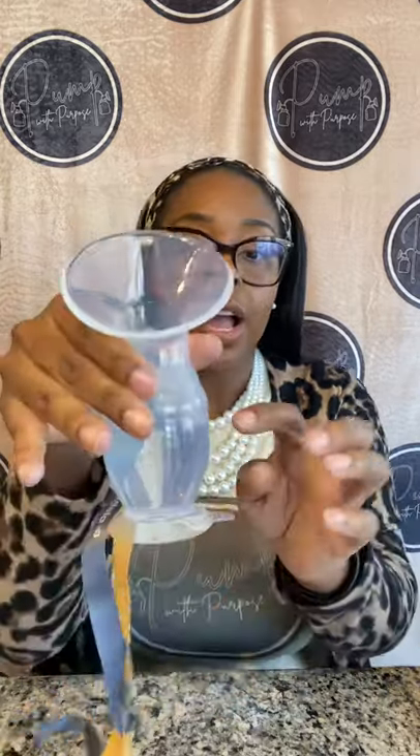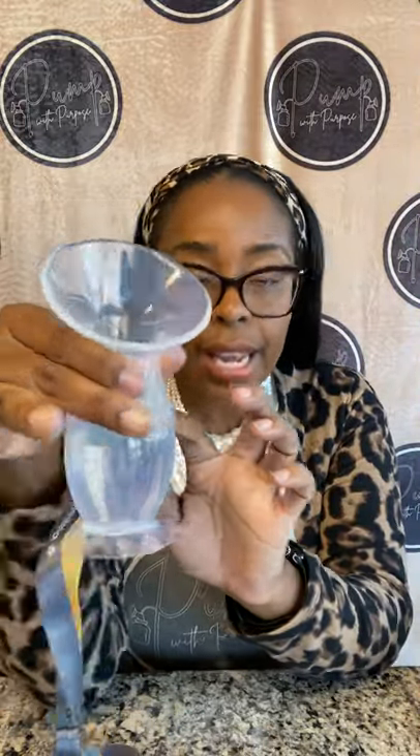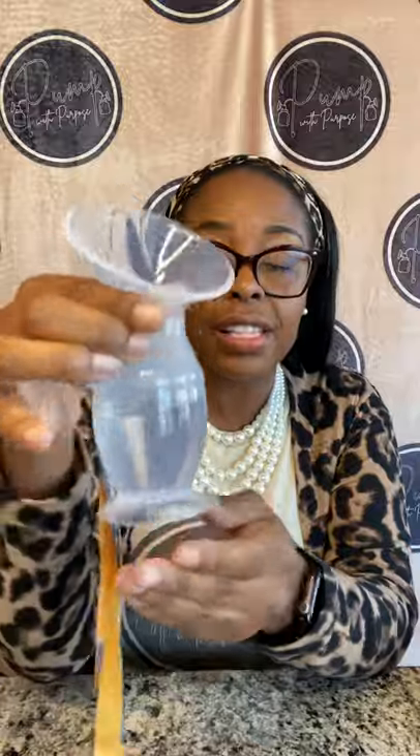You do need the collector cup. I'm using the Medela silicone milk collector and it is filled with hot water — I filled it to about 75 to 80 milliliters of water.